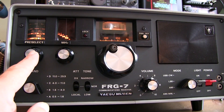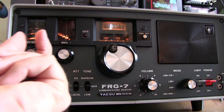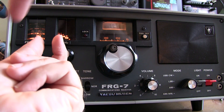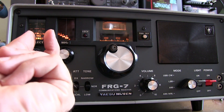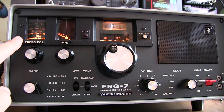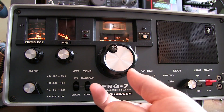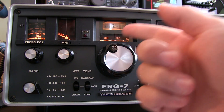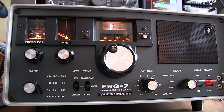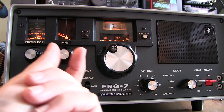The preselector is a bandpass filter that is tunable over the entire frequency range of the instrument — a relatively narrow filter you can tune to be centered around the signal of interest. It helps reject signals on either side of the signal you're tuned to, minimizing front-end overload. On the Wadley loop receiver, the first and second IFs are 1 MHz wide, so a strong signal hundreds of kilohertz away could affect operation. The preselector helps attenuate those strong off-frequency signals.